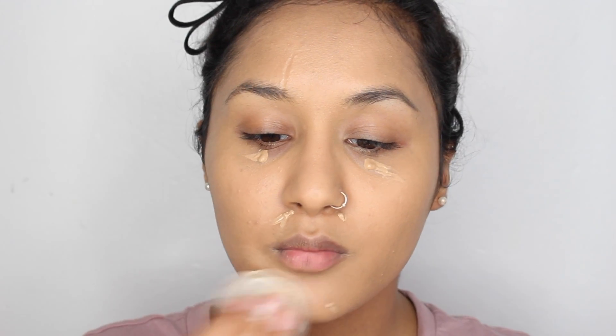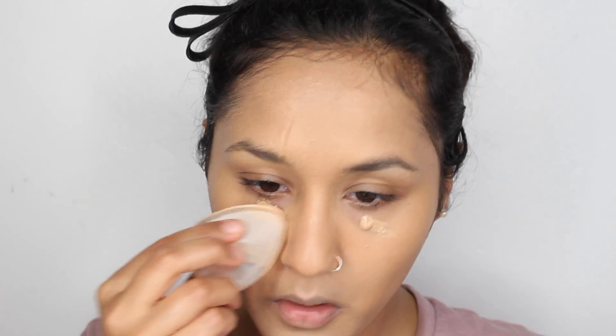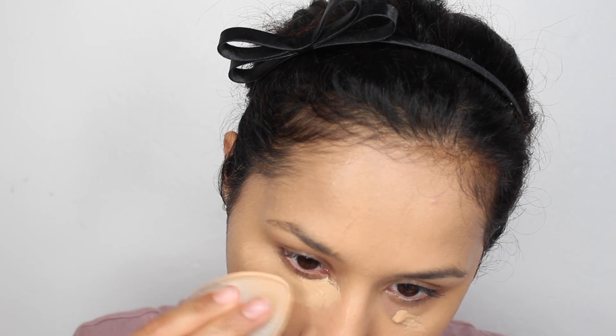Then I'm using my H1 concealer from Maybelline, as always — I think I'm in the shade Nude. I just literally apply this in the areas that are discolored on my face, around my chin, my nose, and under my eyes to hide those bags, because I have really bad under-eye bags — I don't know if it runs in my family but it's just really bad.